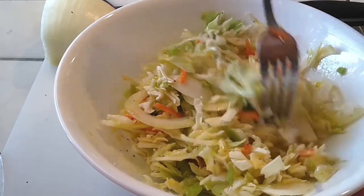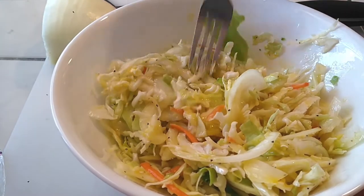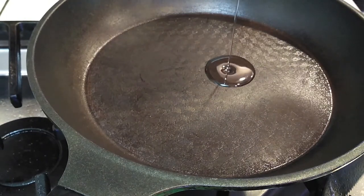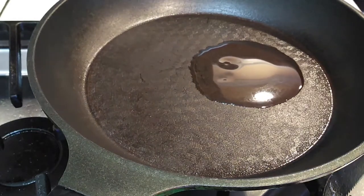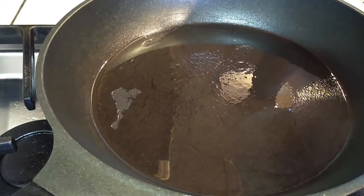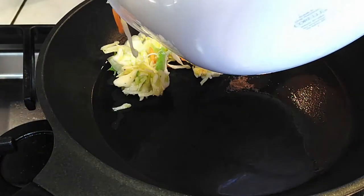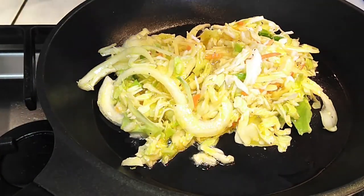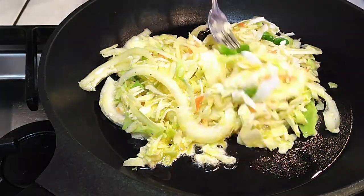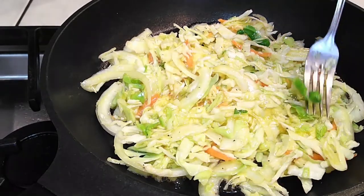Now that we're done mixing, let's get to the frying pan. You'll need one to two tablespoons of vegetable oil, heated on medium to medium-high heat. Coat the pan evenly, then grab the mixing bowl and throw the entire batch right into the pan. Spread it out as evenly as possible, making sure there are no holes or pockets where you can see the bottom of the skillet — just pat everything around.